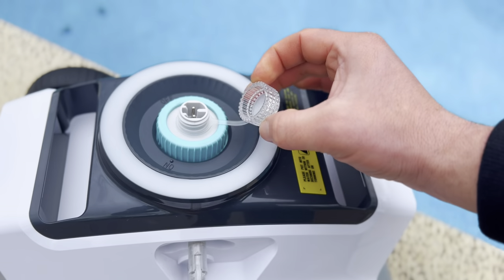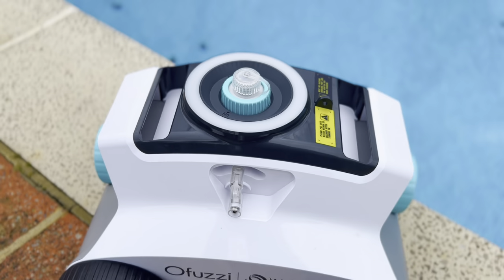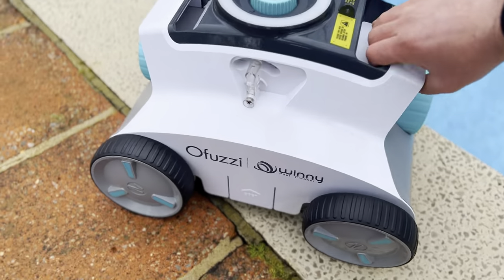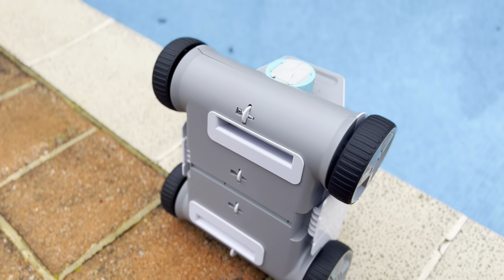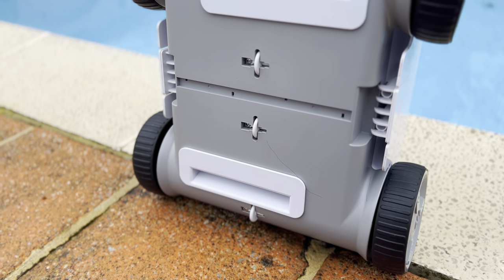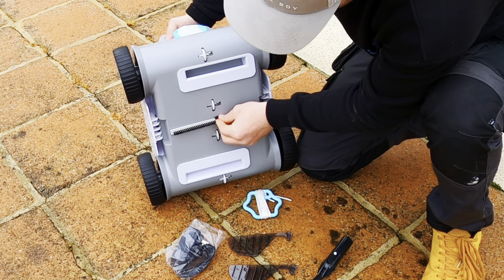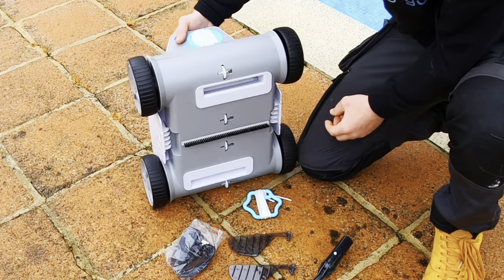Once it's finished its cleaning cycle, you can grab it out with the hook provided that clips into your vacuum pole, or by grabbing the floating handle which is connected by a rope. On top of the cleaner you have a switch to turn it on and off, and a cap which covers the charger port to keep it nice and dry during the cleaning cycle. On the bottom you can see two inlets where the leaves and other light debris goes in, and in the middle is a slot for the brush to clip into, which helps with the cleaning.